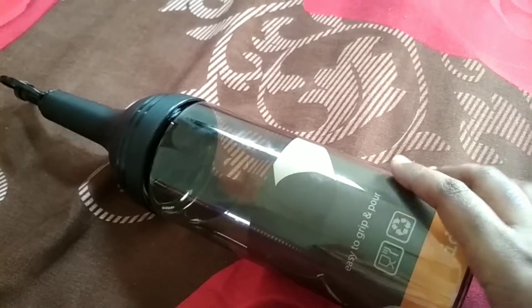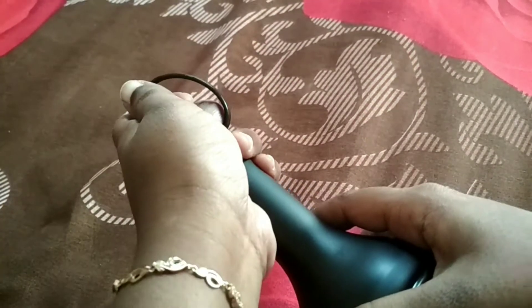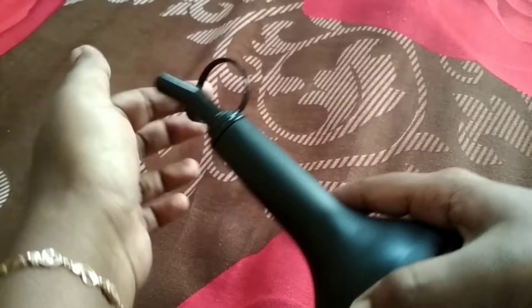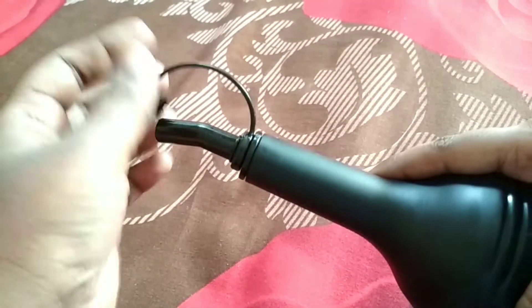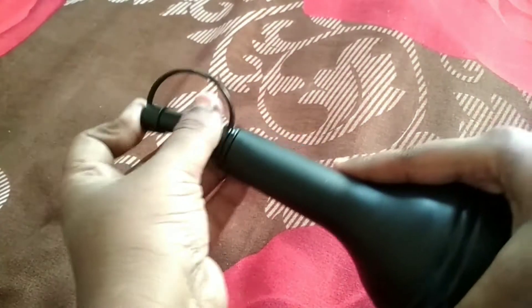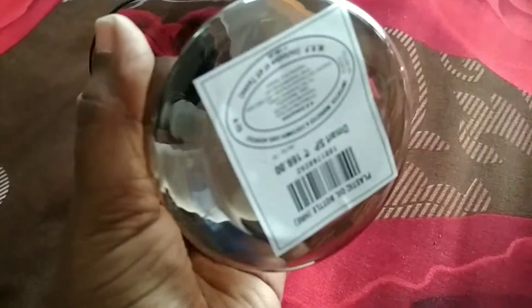The next product is this oil dispenser. This is food grade. I am going to open the lid and transfer it. The water bottle is very easy and the grip is very strong.